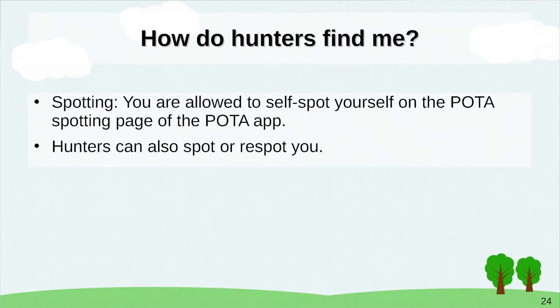For spotting, you can spot yourself or someone else can spot you. The spotting page updates about every 60 seconds. If you go up to Mount Magazine, spot yourself, put your magnet mount on, get on 146.52 two meters, get 10 QSOs, and you are a Parks on the Air activator.